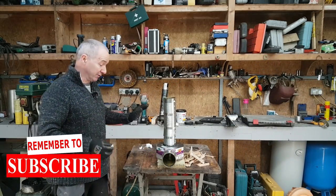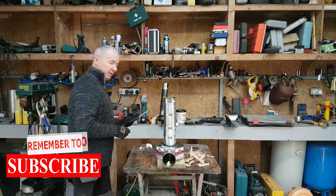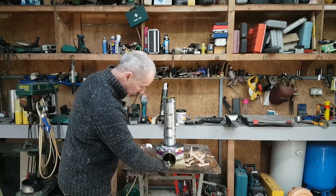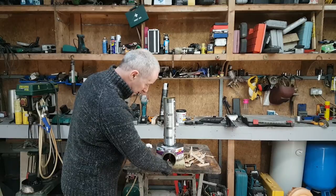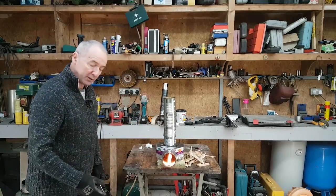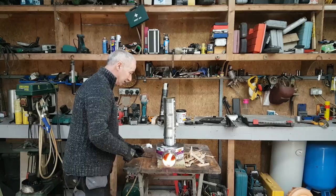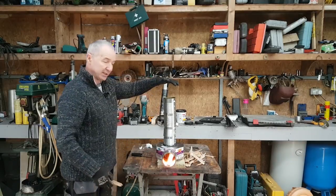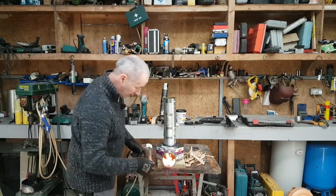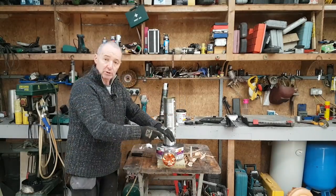We have our little rocket stove done — time for a bit of fire lighter. You can see that the flame has gone that way; the smoke's not actually coming out the front, it's coming up here. That's actually a very good sign.